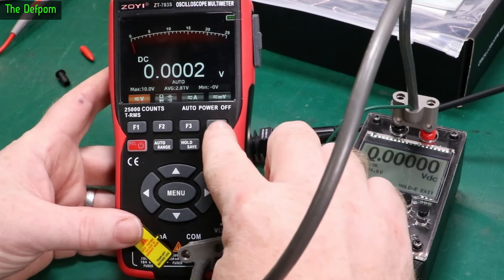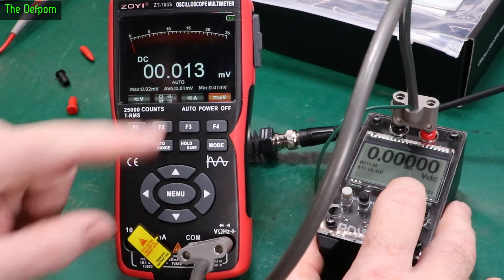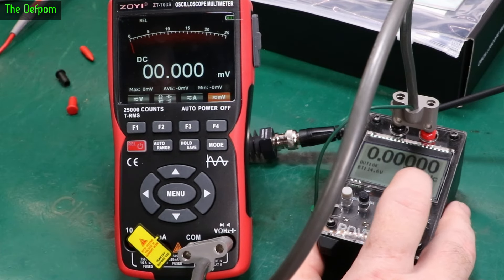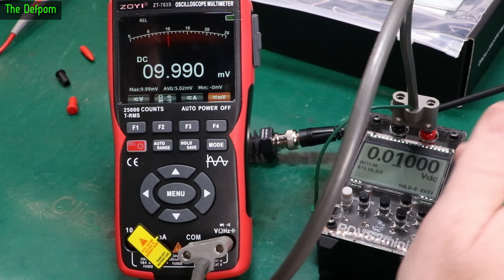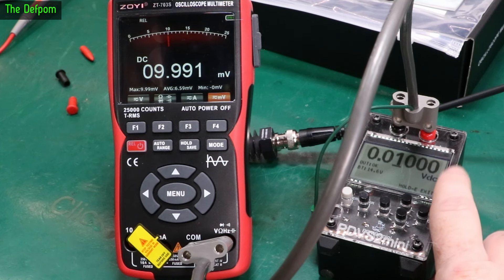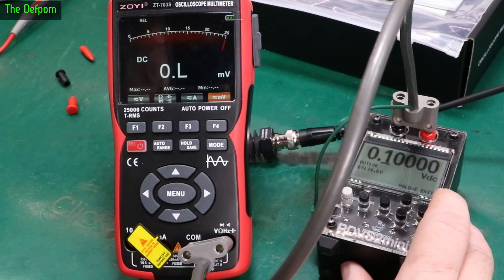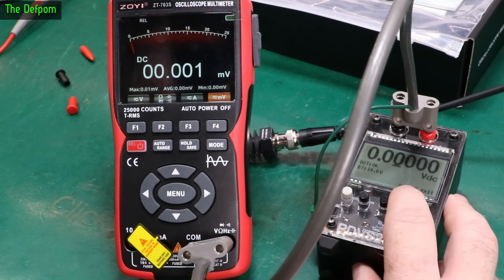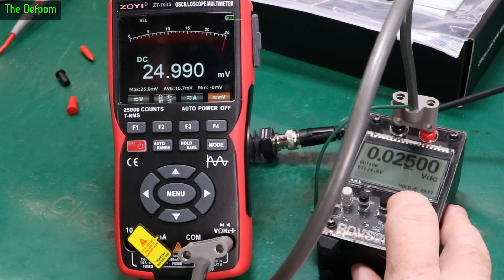Let's go down to the millivolts range. You can switch between AC and DC. In DC millivolts, let's do one millivolt — good. Ten millivolts — very slightly low there. It could actually be the reference itself at these really low levels, because it's a 20-bit DAC and you always get a little rounding on the last digit. The millivolt range only goes up to about 25 millivolts before over-range, then there's another range above that going to around 300 millivolts.